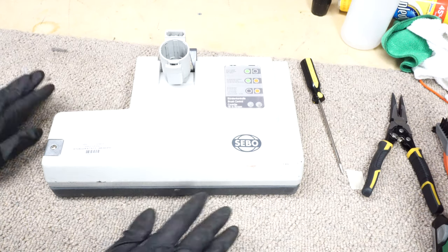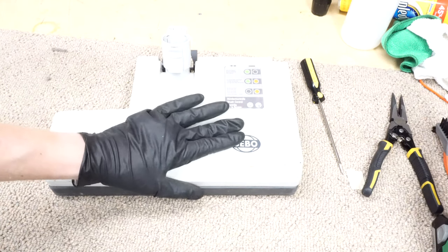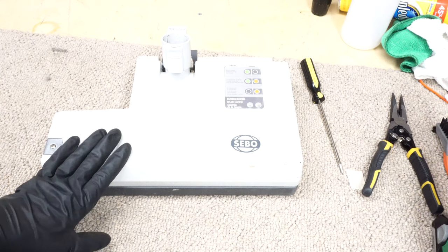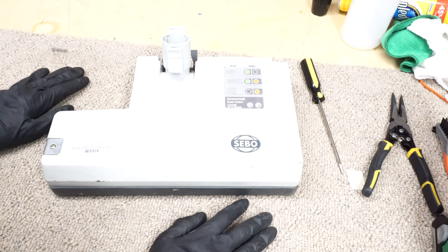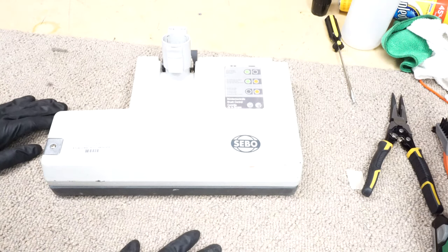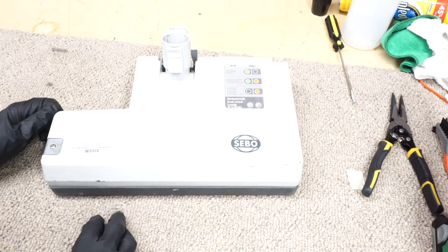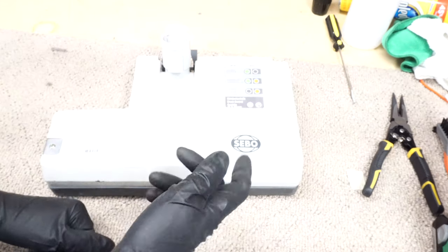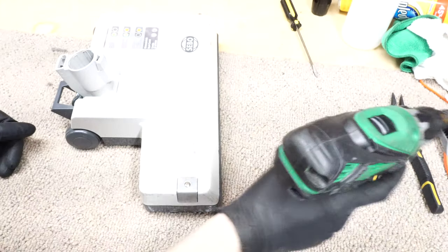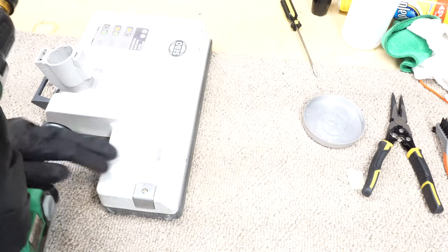Hey, greetings YouTube! We're gonna take apart the SIBO ETC powerhead. This powerhead was also equipped on a lot of other vacuums over the years — it's an excellent powerhead, definitely commercial grade. Sometimes it has Windsor, sometimes you'll see the word Patriot on it. Doesn't matter, they're all the same for the most part, and they come apart really easily. Give us a thumbs up and hit that subscribe button. Let's get started — you'll need a screwdriver and someplace to put all your screws.